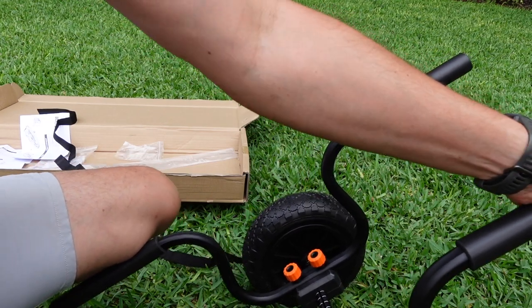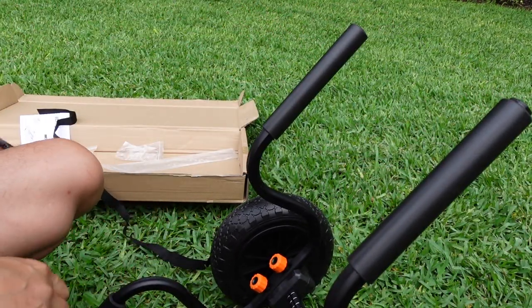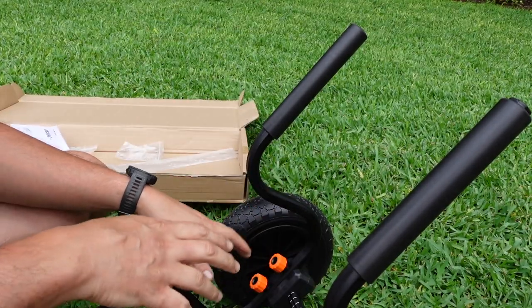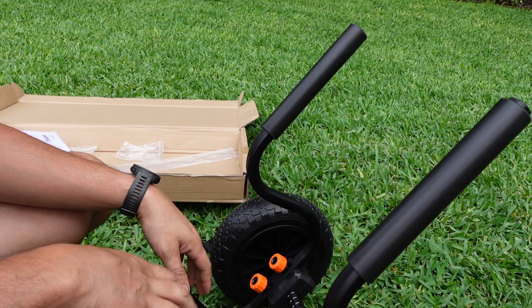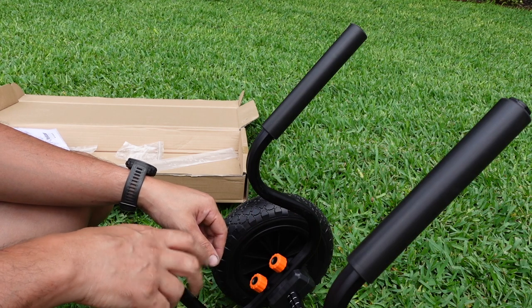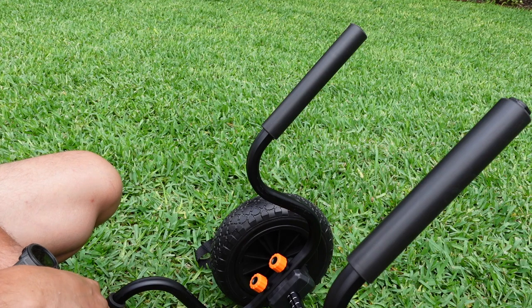It is definitely not as firm as the Wilderness, but the Wilderness is also rated at like 500 pounds or something crazy. I think that this would be fine. But let's get the other kayak cart — the Wilderness — and we can put them side by side.